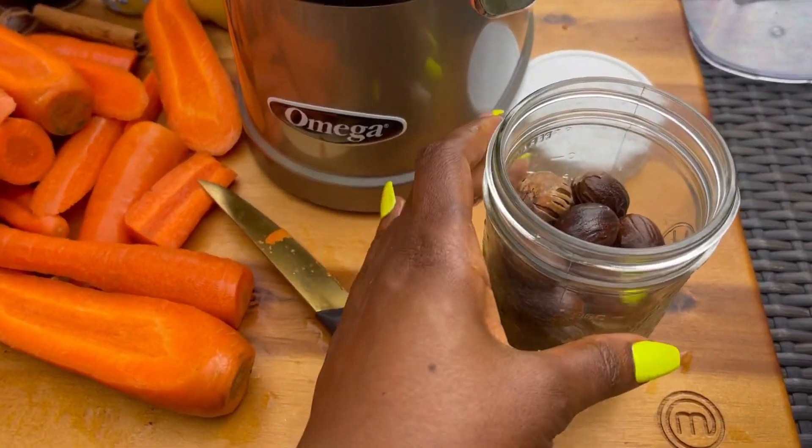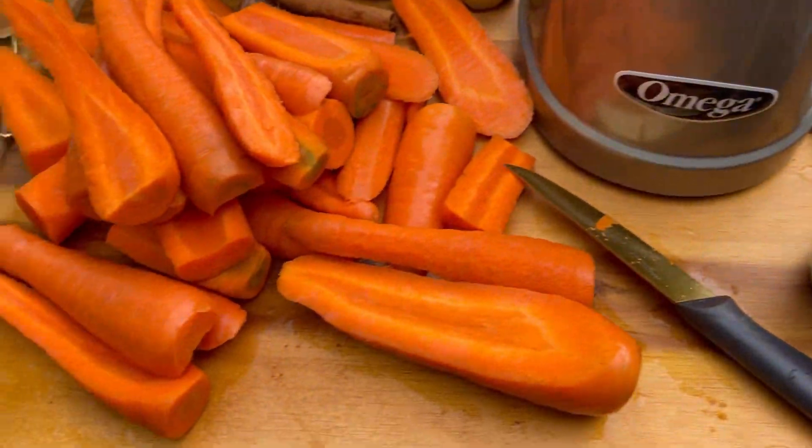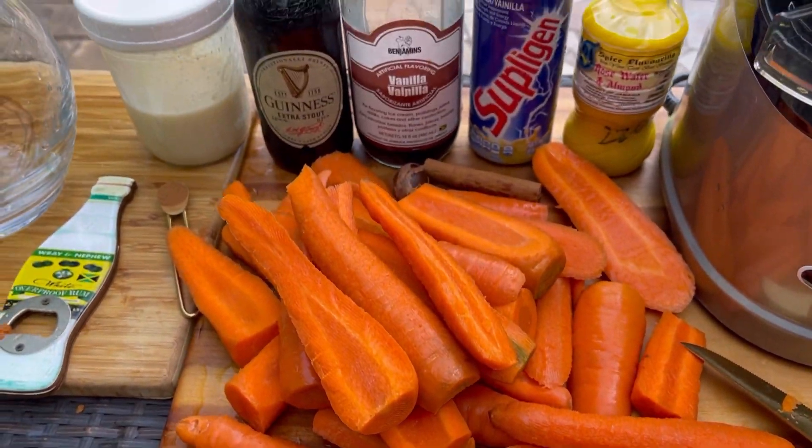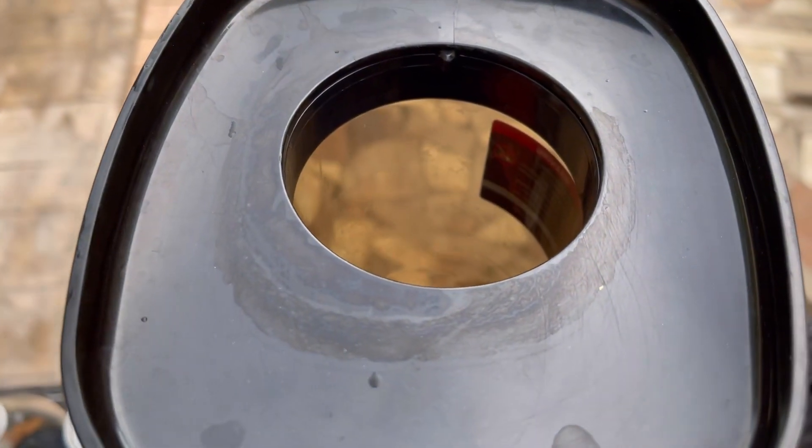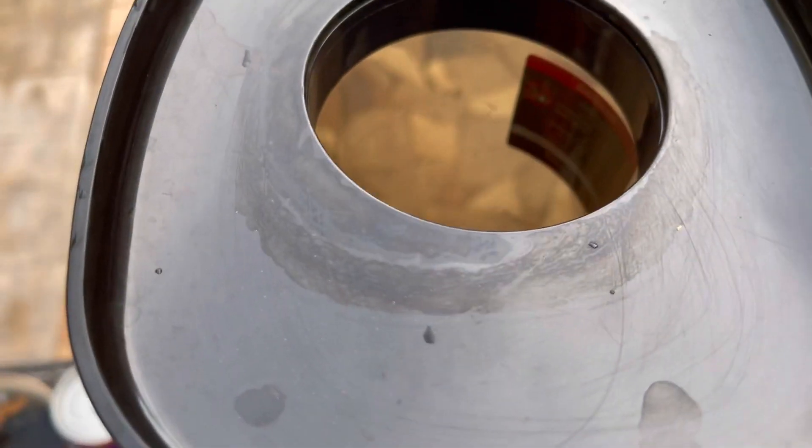Use your discretion when cutting up the carrots — I'm a professional. If you can't cut it in your hand, put it on the cutting board. I don't want anyone messaging me saying they lost a finger trying to cut carrots in their hand! I've got everything washed and cut up, just dropping it into the juicer.